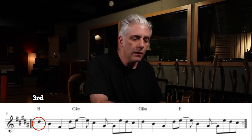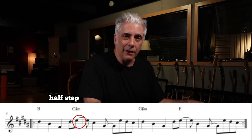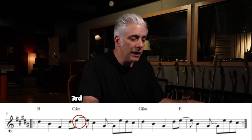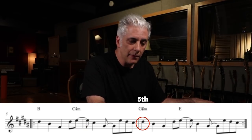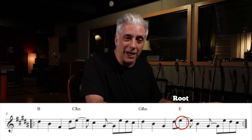One of the really great things about this melody is that it leads by half step into each chord tone. So it starts on D sharp, the third of B major. Then it moves up by half step to the E, which is the third of C sharp minor. Then it winds back around to the fifth of G sharp minor, and then by half step again up to the root of E major.